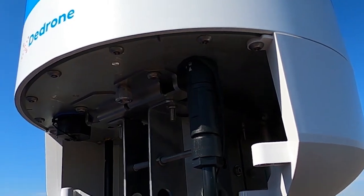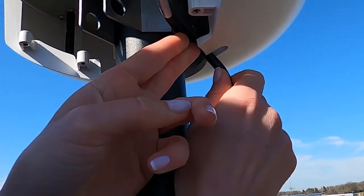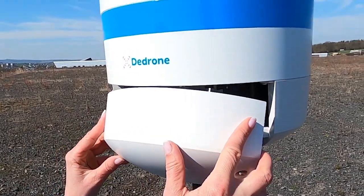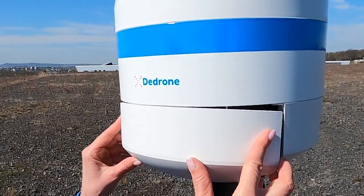Now plug in the AC cable, ensuring the plug clicks into place and lay the cable in the cable guide. Close the RF-160 sensor and tighten the four cover screws.